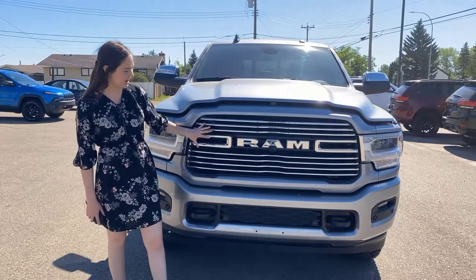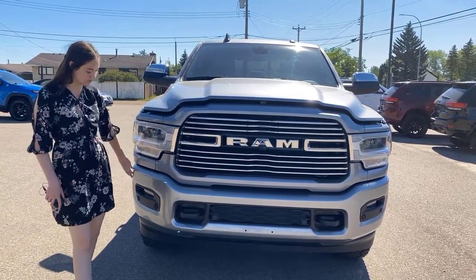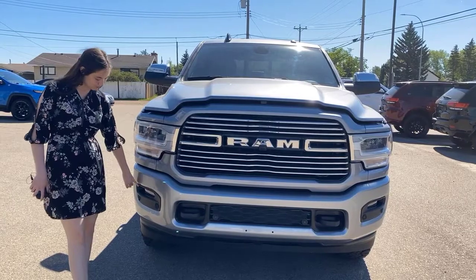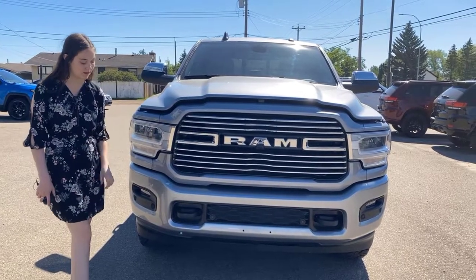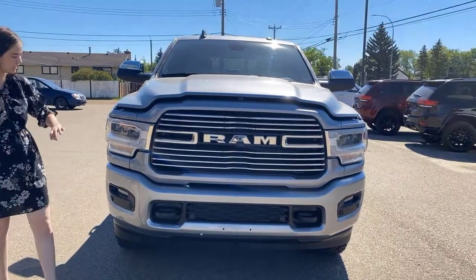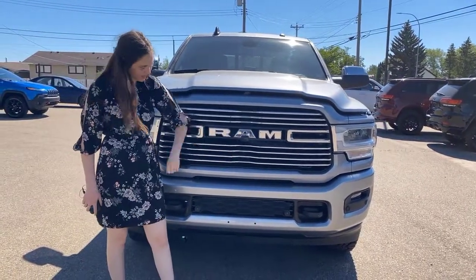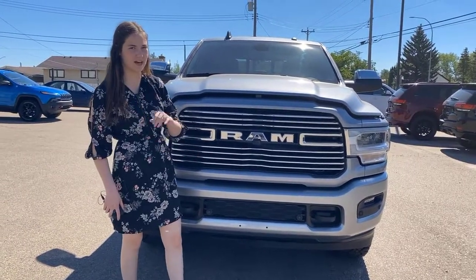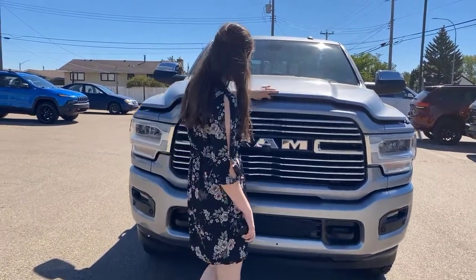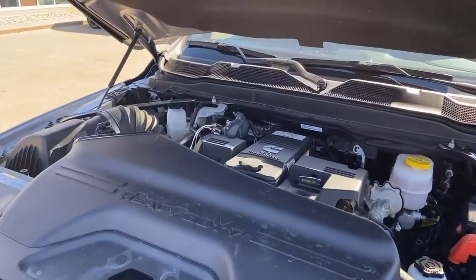You're going to have your chrome grille with your chrome RAM badging. This one has a Laramie Sport, so you're going to have the color match bumpers. You have your built-in park sensors all on the bottom here. You're going to have your two black tow hooks, LED headlights and fog lights on this one. You're also going to have your camera right here for your 360 camera, which we'll chat about a little bit more inside. And then lifting up the hood, you're going to have the 6.7 litre Cummins.